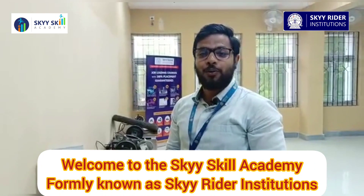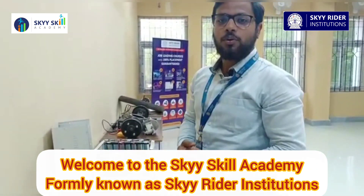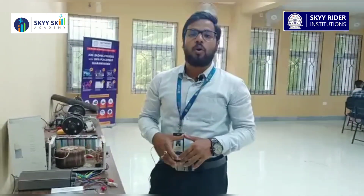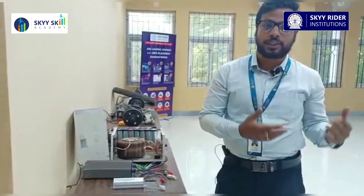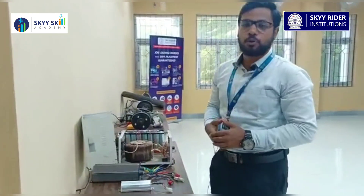Welcome to Skyscale Academy, formerly known as Skyratory Institutions. Welcome to the lab of our Skyscale Academy, which is practically an electric vehicle lab where we have all sorts of components, as well as models of electric vehicles and related systems. So let's have a tour of our lab.